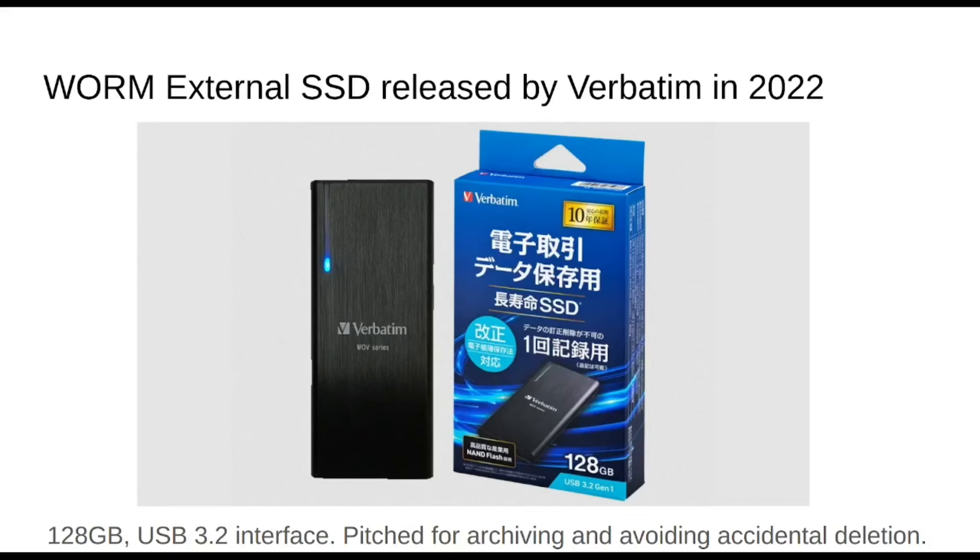But then I saw this SSD product — a WORM SSD that Verbatim came out with in 2022. I don't know if this was ever brought to market in Europe or the West, because the packaging is Chinese and Verbatim is now owned by a Taiwanese company. But this wasn't by any means an old school product — it only came out two years ago, it's got USB 3.2, 128 gigs. I was looking at the products and they're pitching it for archival, which is a great WORM use case.